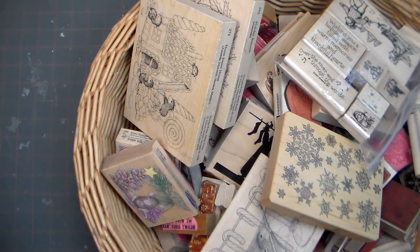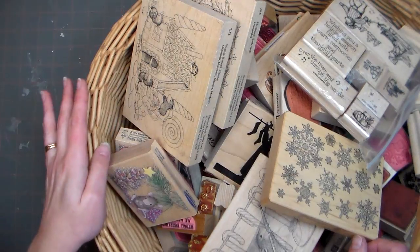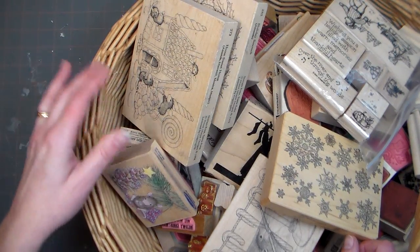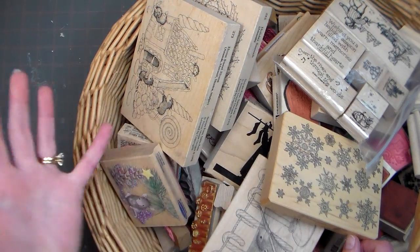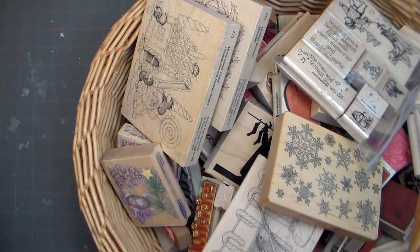Hi there, Lindsay here, the Frugal Crafter. Today I'm doing a video — and this may be completely silly — but I just wanted to share my Christmas stamp collection. I've been stamping for many years and I'm not one to just get rid of stamps because they've been discontinued or gone out of fashion, especially with my Christmas stamps. I can look through and see a stamp I picked up a few years ago and just remember those projects, and it brings me back to the season.